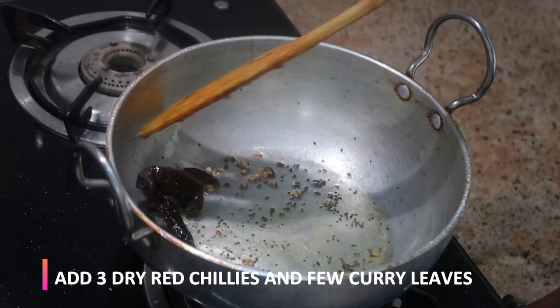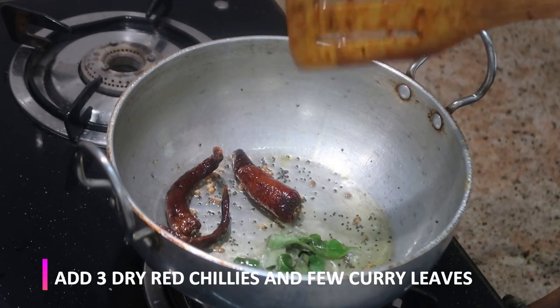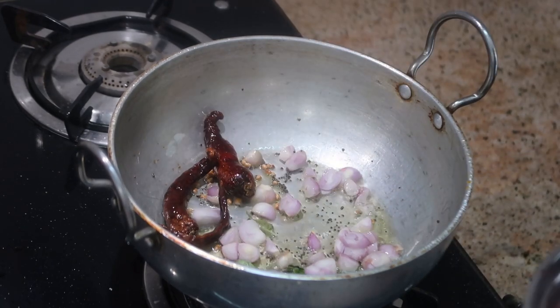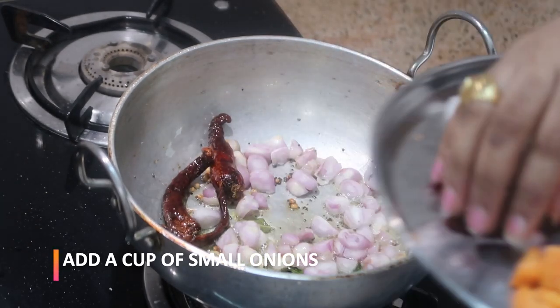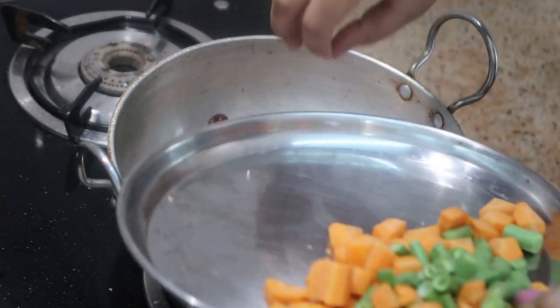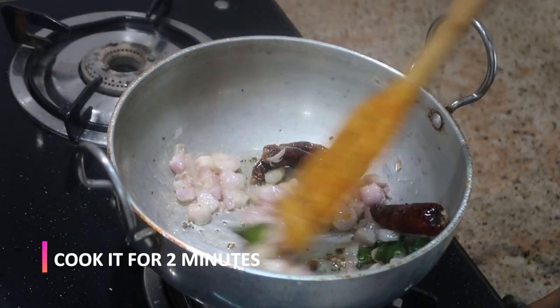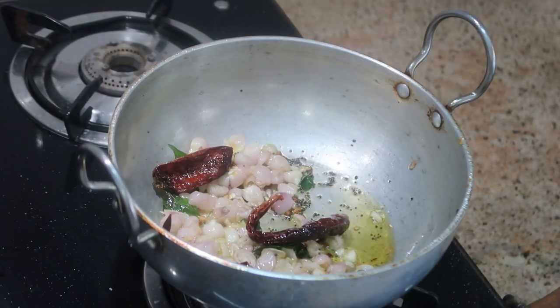Now I'm going to add about three dried red chillies. You can use normal dried red chillies; I'm adding Kashmiri red chilli here. Then add a few curry leaves. Now I'm going to add about one cup of small onions — just a small cup full of small onions, which gives a lot of flavor to the sambar. Make sure to use shallots or small onions for making sambar.